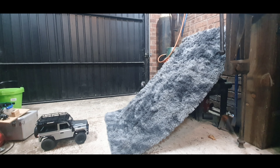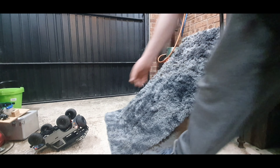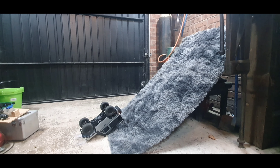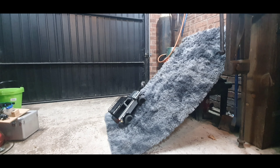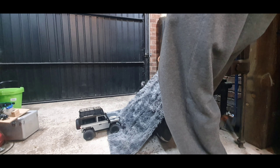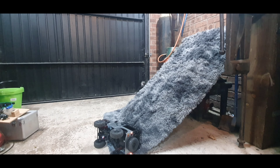Right, so this is about its limit on the hill. It's not overly steep, and yeah - that is probably it. It's not going to get out of that. That is its limit, so let's start dismantling it and see whether we can make it better.